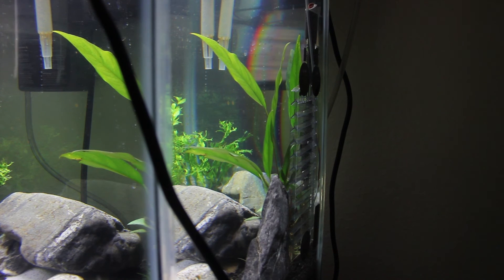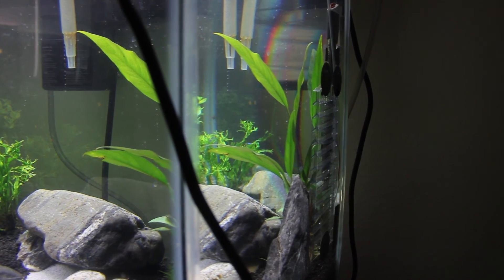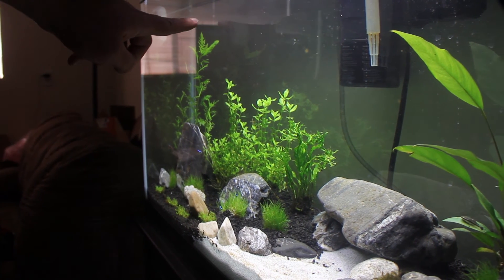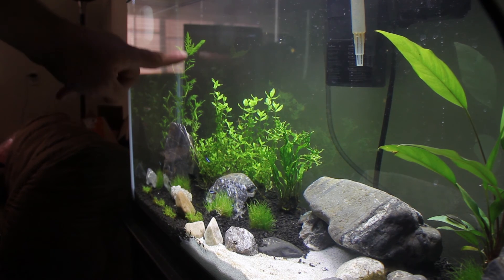I really like the system and it seems to be doing well for my plants. I've had extremely good growth — you can see my wisteria over there. When I bought it about a week ago it was literally about this tall, and you can see how tall it is now.